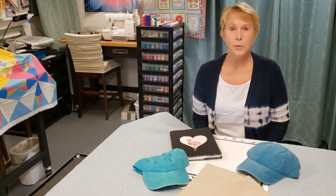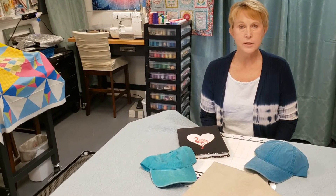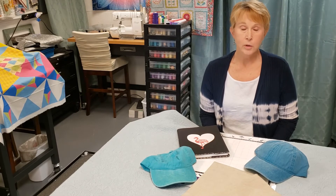Hi there! This is Tina Bartlemay and I want to invite you to join me on October 1st and 2nd for an awesome two-day make it, take it, scan and cut class. We're going to do six amazing projects. You're going to learn how to cut all kinds of different materials.